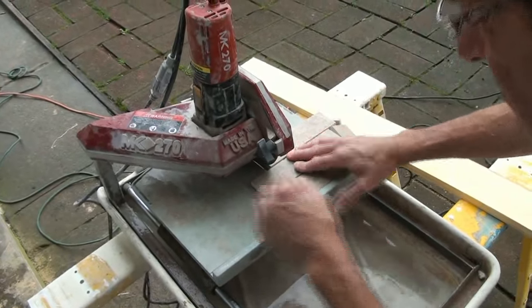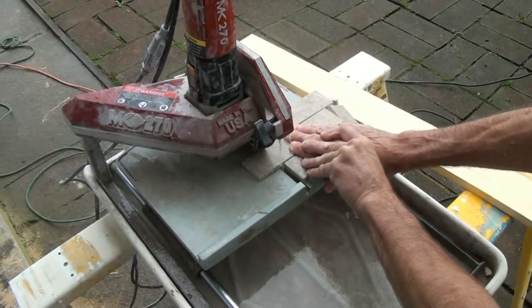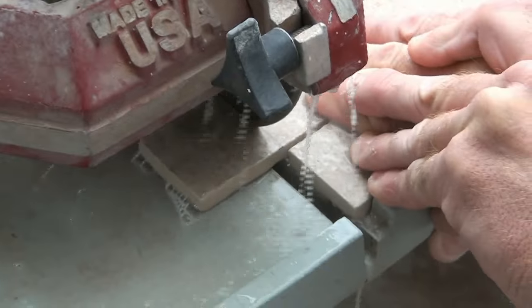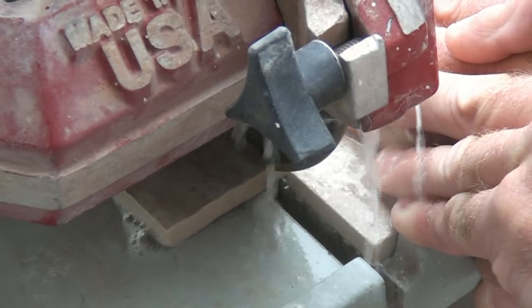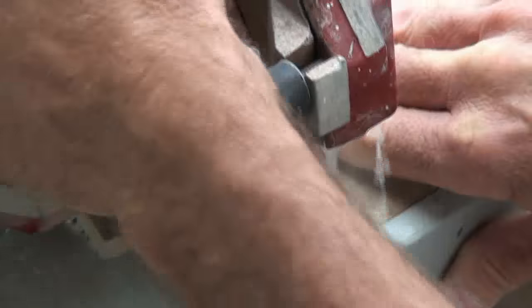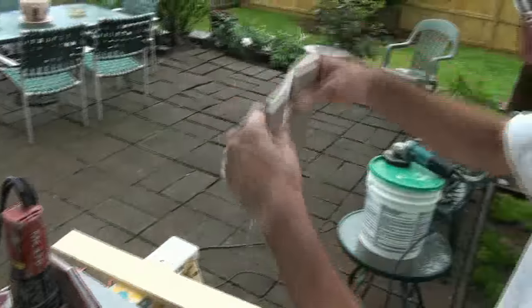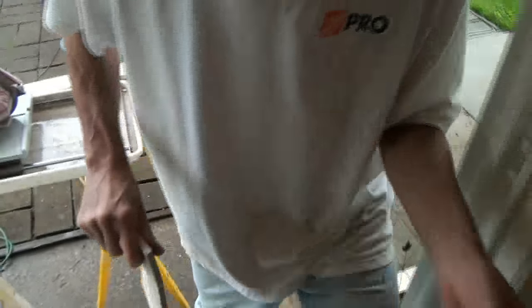Turn it on — just that easy. Perfect cut, polishes the edge, there's no sharp edge. Notice we have a drop cloth in here because we're going to be working with dripping tile.